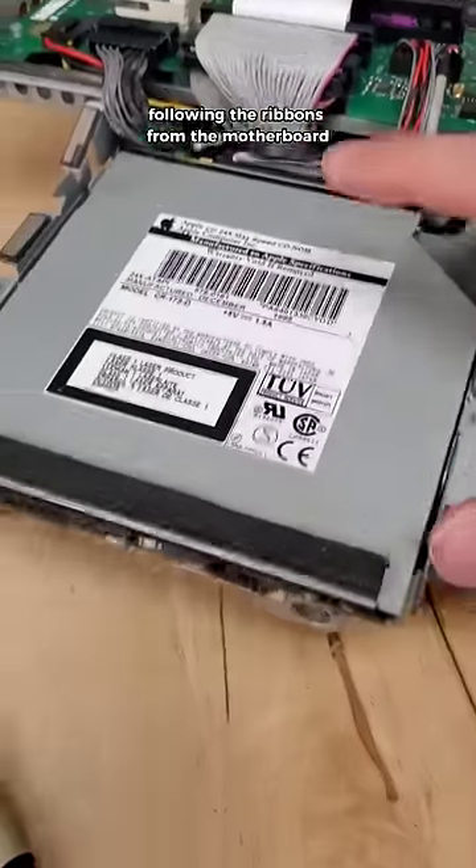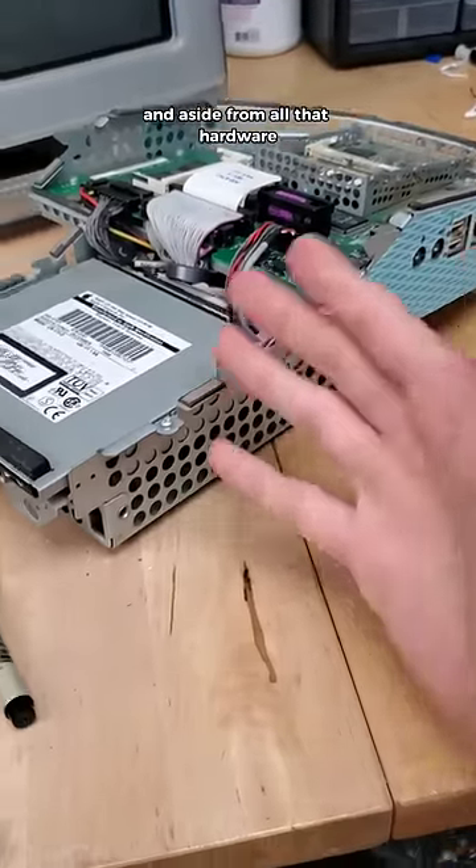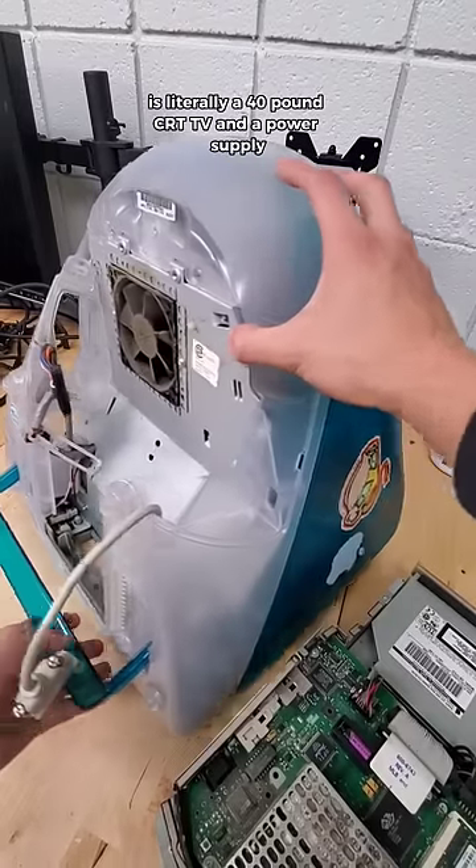Following the ribbons from the motherboard, we can find the CD-ROM drive as well as the hard drive underneath it. And aside from all that hardware, the rest of this original iMac computer is literally a 40 pound CRT TV and a power supply.